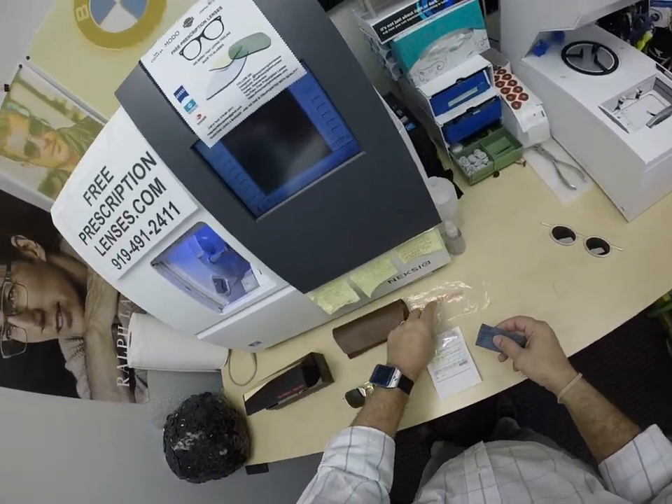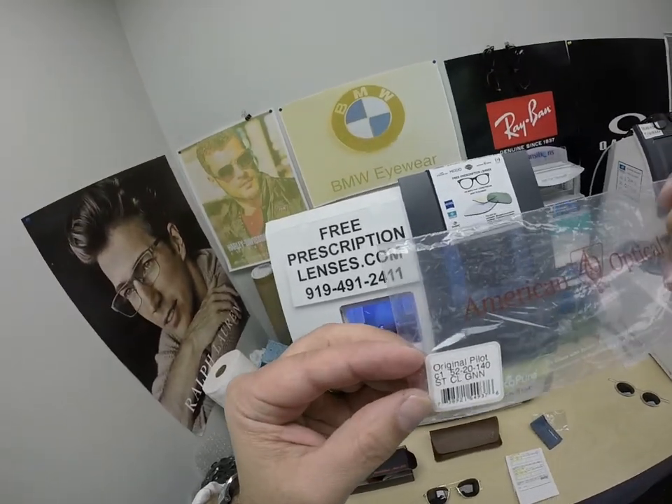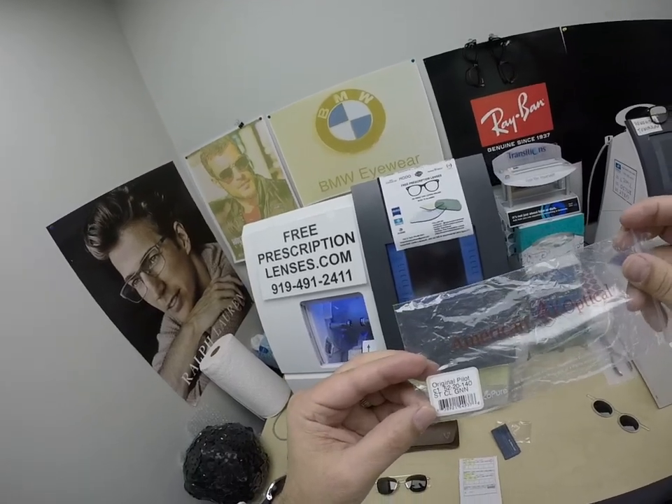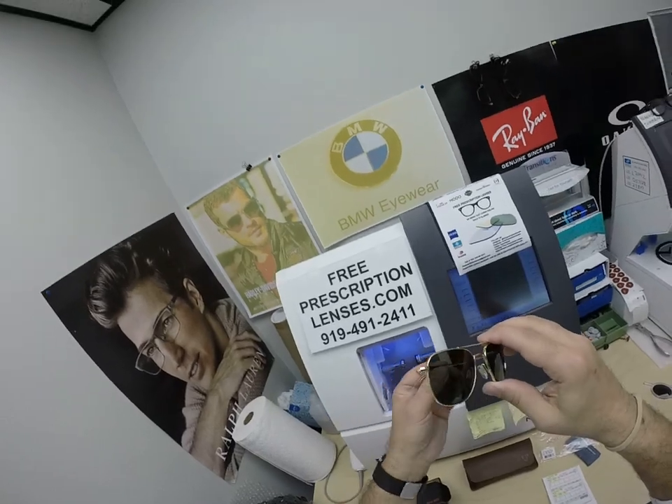I did it! So of course the bag tells you what it is: the Original Pilot, size 52. This frame comes in three colors: a gold, a matte silver, and a shiny silver.